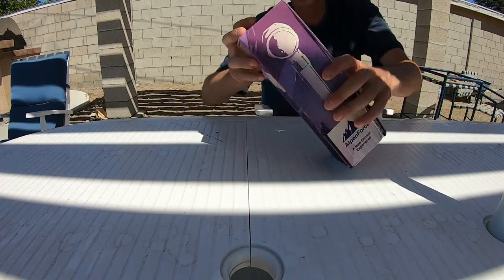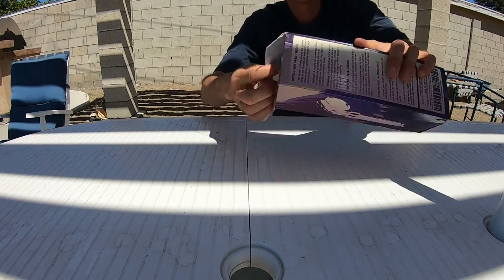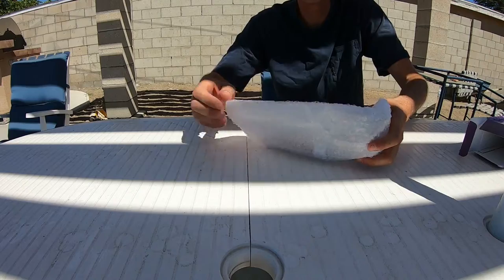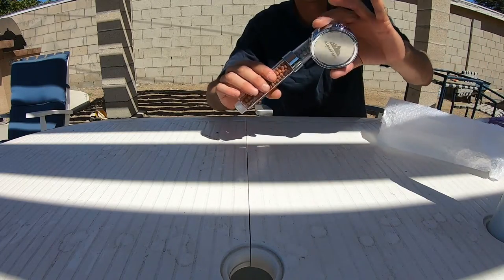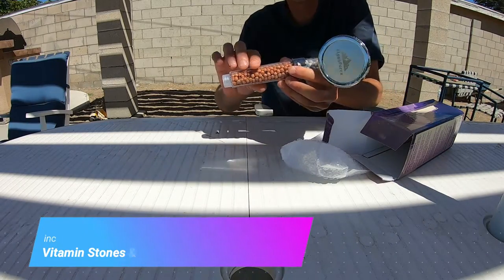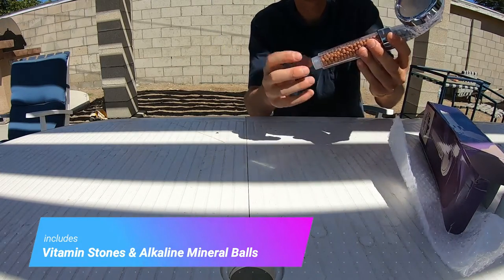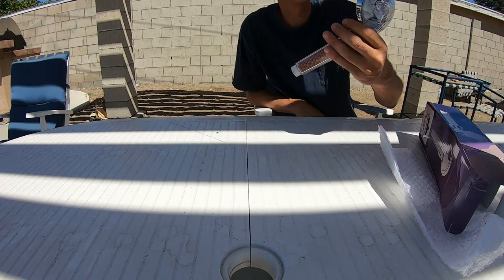I want to show you what comes inside the box here — I'm just gonna open it up. Basically this is how it looks coming out of the box. That's all that's really in it; it already came packed full. It just gets screwed on — pretty cool.